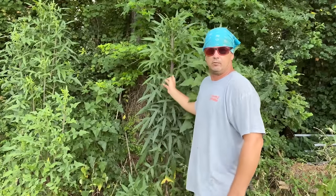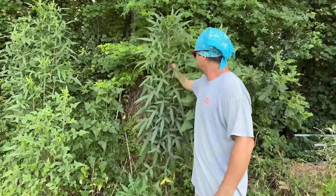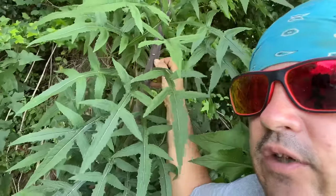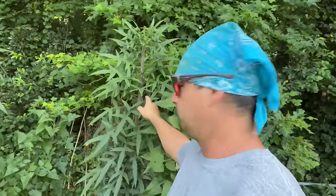Behind me right here is Lactuca canidensis. You see the purple in this? You see it bleed right there? When you cut this plant — I just nicked that with my fingernail right there — you see that lacticarium? Very bitter. Mike Reed's got a good video on just using that lacticarium pure: bleeding the plant, catching it in a spoon, and taking it.